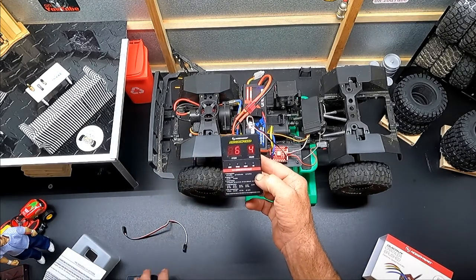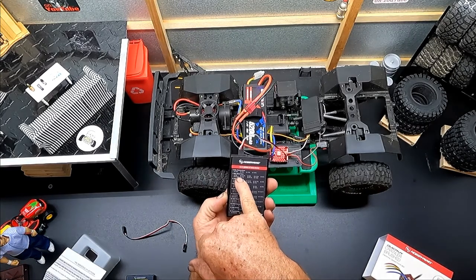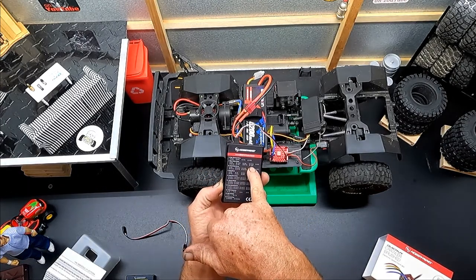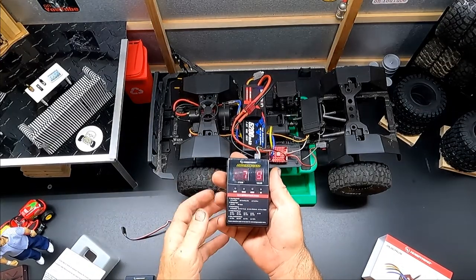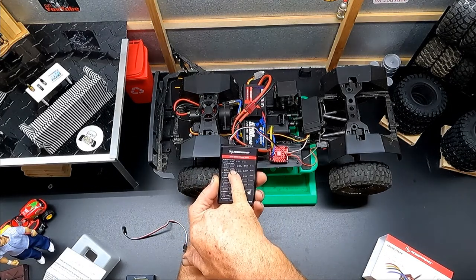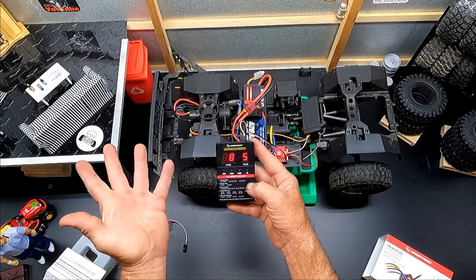Item number seven is max brake force – we want that all the way up to 100%, which is value nine. Item number eight is internal brake force – we want that set to five.